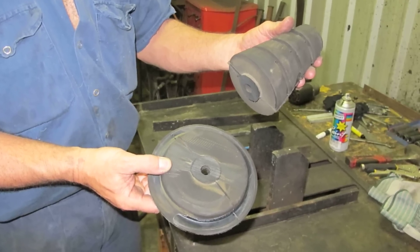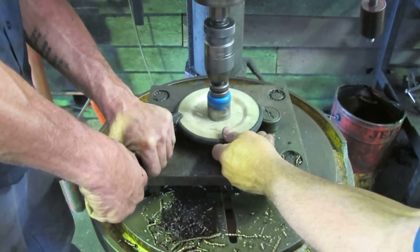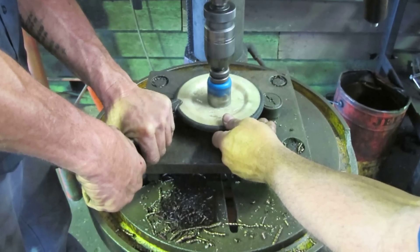Discard the trimmed off bump section and drill a 30mm hole in the remaining portion of the bump stop upper mount to allow air lines to pass through to the air bag connections.